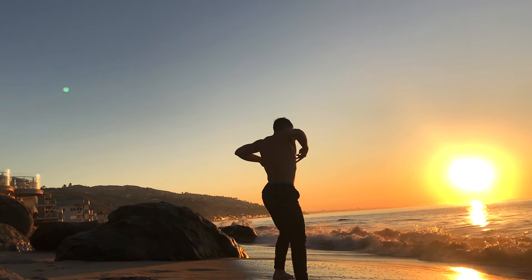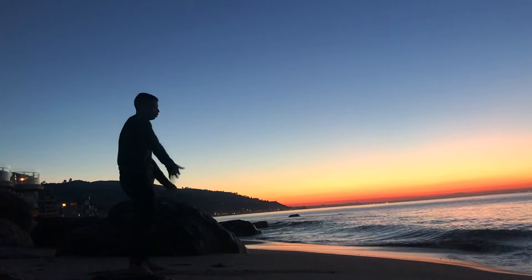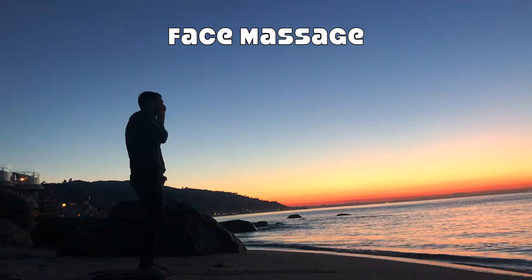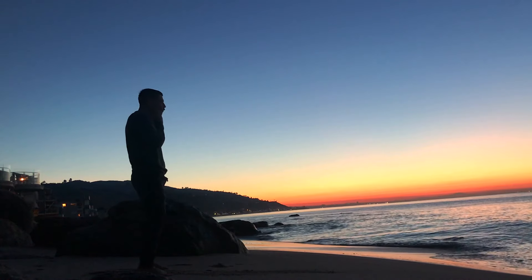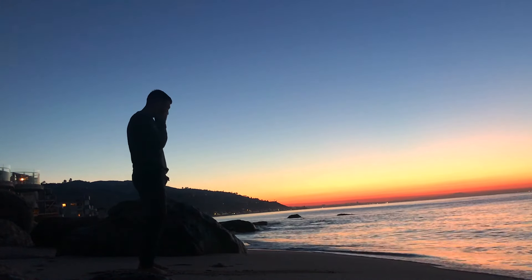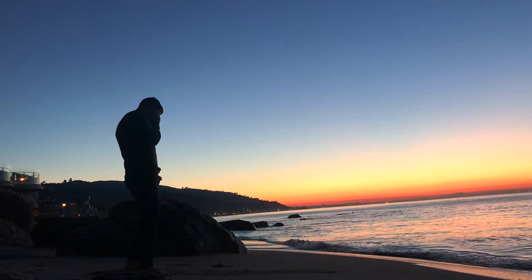Stand up. Enjoy the sweet, sweet sounds of the waves lapping against the beach. Enjoy this beautiful sunrise. We'll start this session off by waking up the face with some self-massage. Massage the jawbones, the cheeks, your forehead, anywhere that seems to be carrying some unnecessary tension, relaxing into that face.